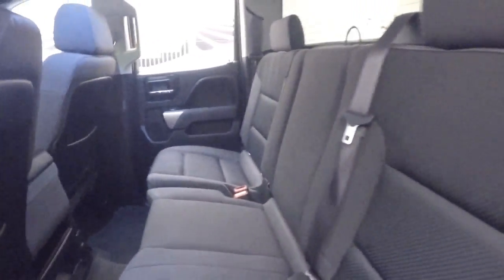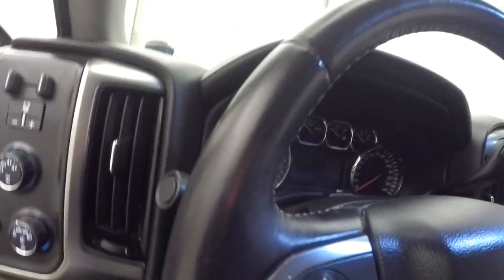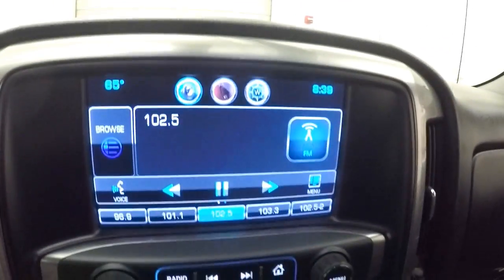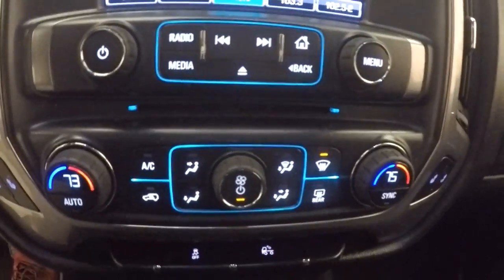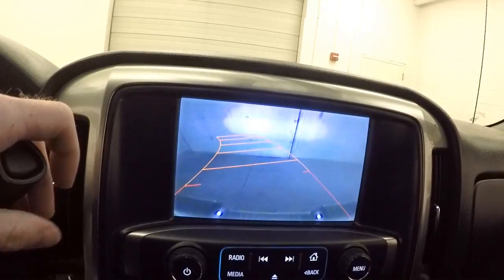The interior is in good shape, plenty of room for your passengers. Air controls on the door, power seat. Brake controls, four-wheel drive controls. Cruise control menu and Bluetooth controls on the steering wheel. Nice touchscreen display, stereo, dual climate control. Rear backup camera. It is OnStar capable.